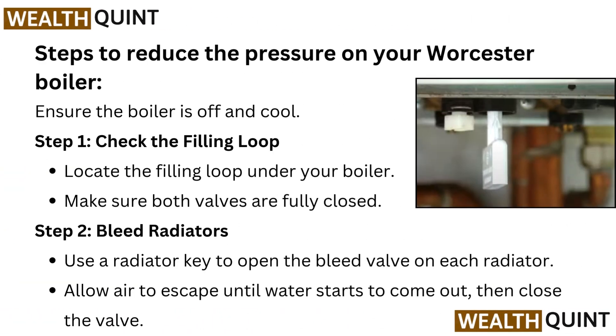Steps to reduce the pressure on your Worcester boiler. Ensure the boiler is off and cool. Step 1: Check the filling loop. Locate the filling loop under your boiler. Make sure both valves are fully closed.